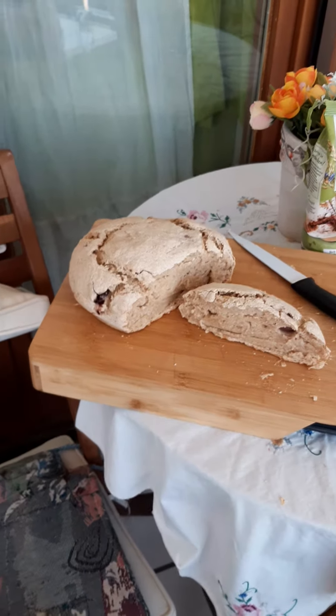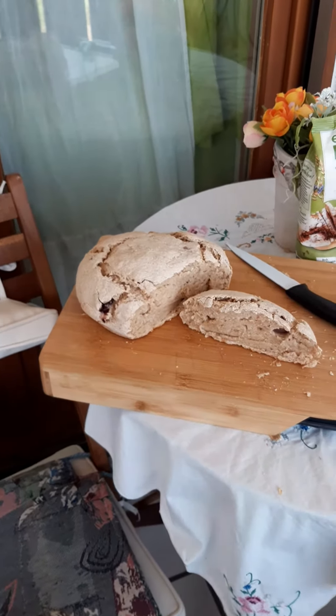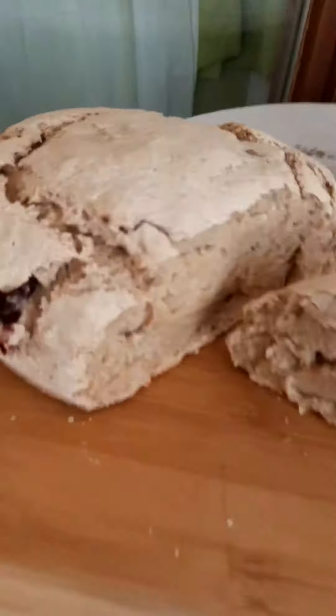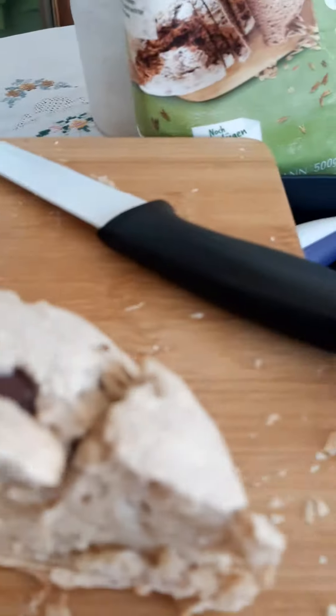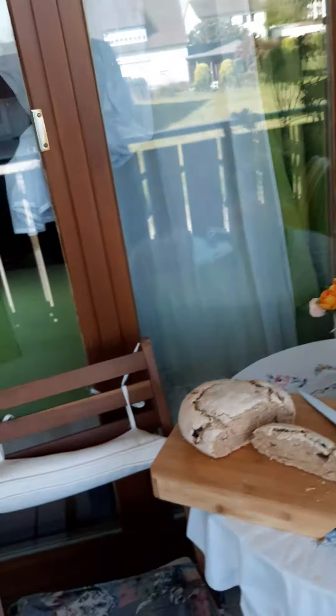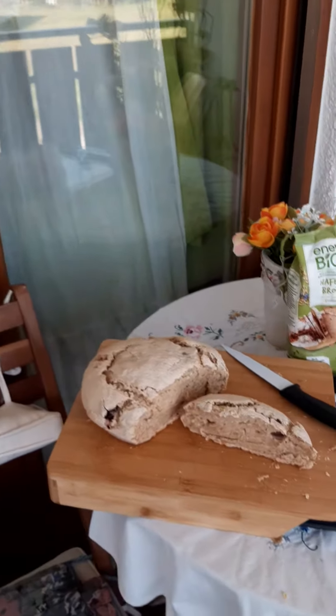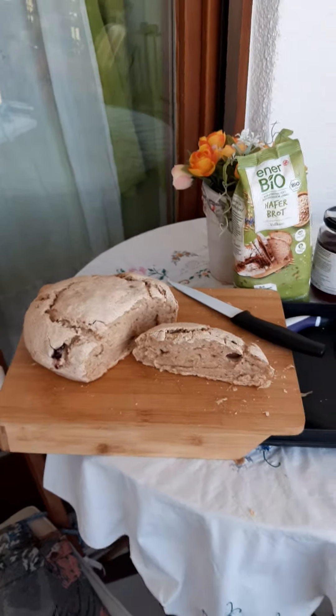I must say again: when I brought it into the shape of a loaf of bread, I put the olives inside — you see here. In the oven, I had it 10 minutes at 250 degrees and 50 minutes at 220 degrees.